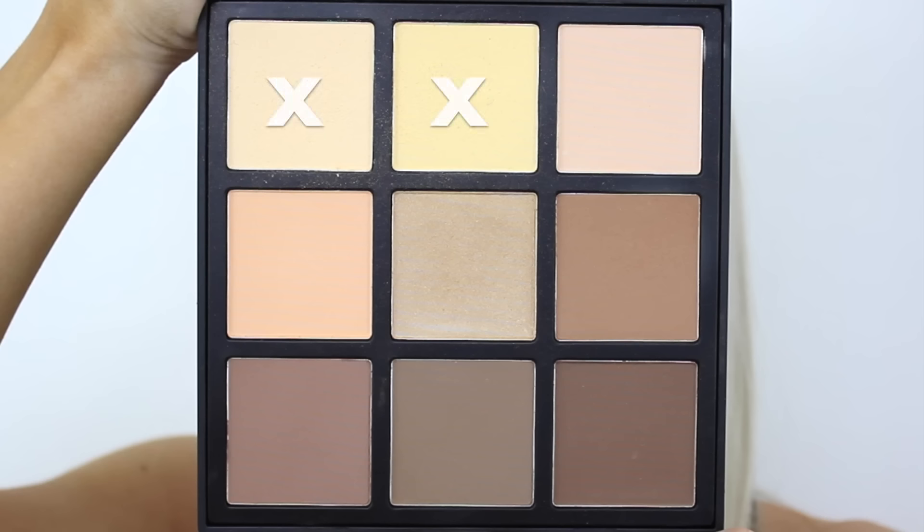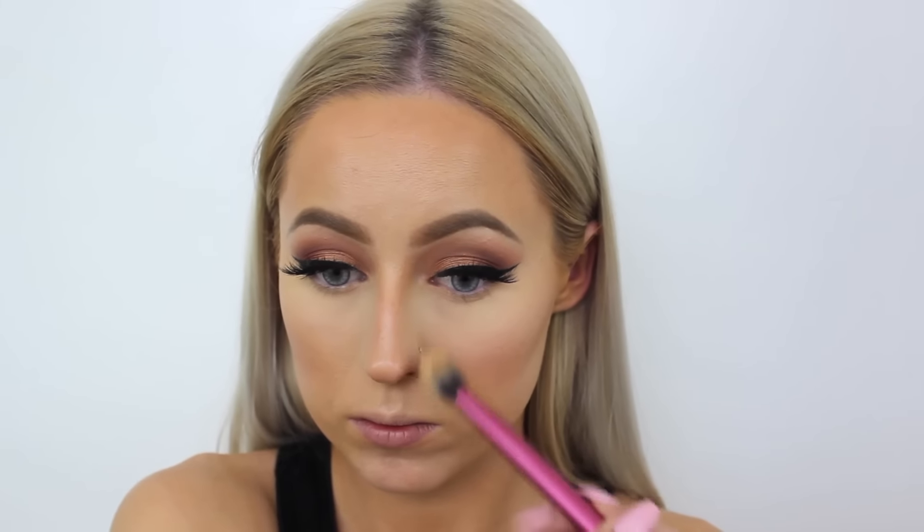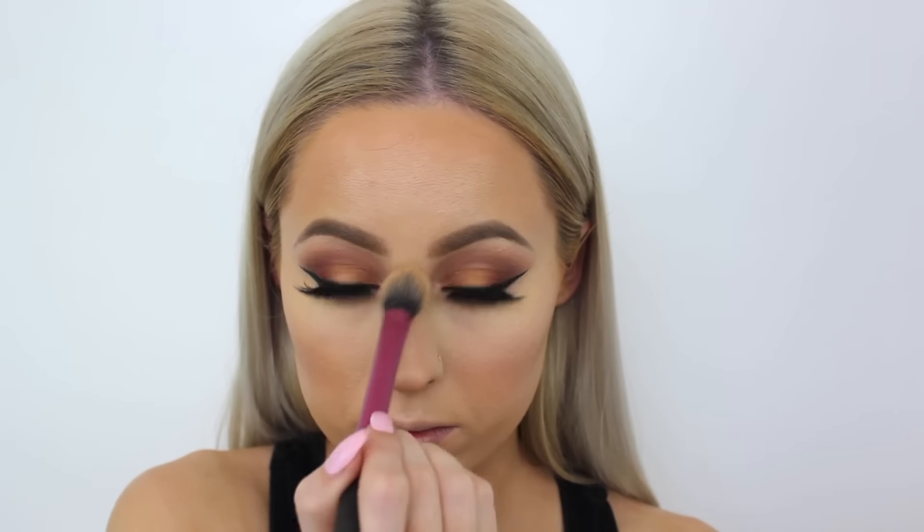Then going in with my Real Techniques sponge and blending out that highlight. With the Morphe 9C palette, I'm taking a mix of the two light highlighting shades and packing that on top of the highlighted area to set it and make sure nothing creases. And since I'm not setting my face today, I'll also use that to set other areas of my face that tend to get oily throughout the day.